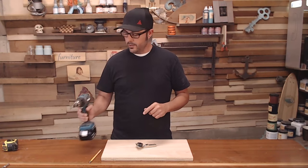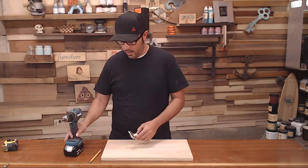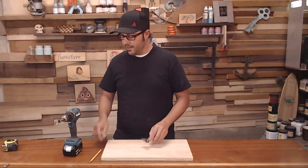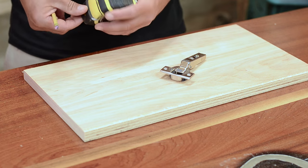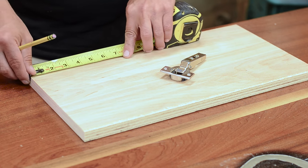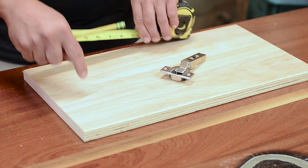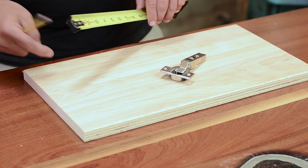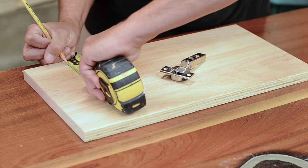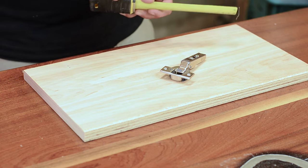This is an inch and three-eighths forstner bit. The cup is about the same size and it's going to fit right snugly in there. The main thing is it's going to have to be set back about an eighth of an inch offset. So I'll take my tape measure and measure back about three inches down from the edge of the door — make sure this is the back side — and then come out about seven-eighths of an inch. Make a nice little plus sign there.